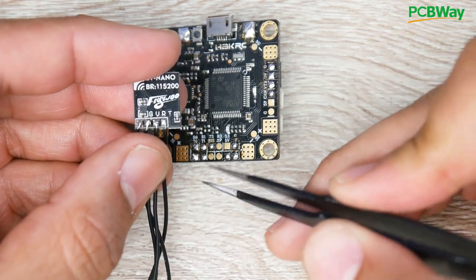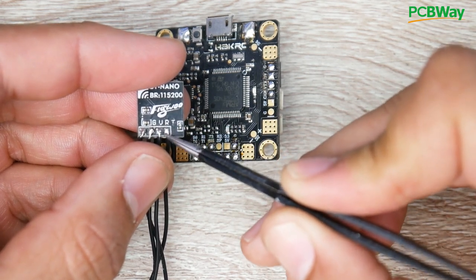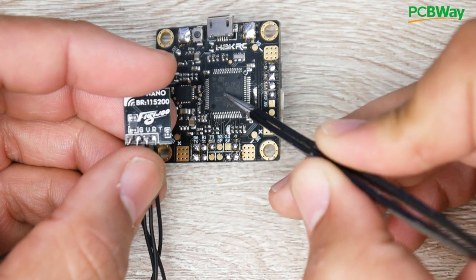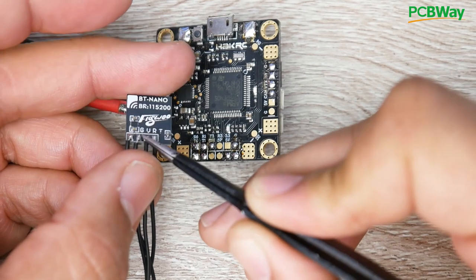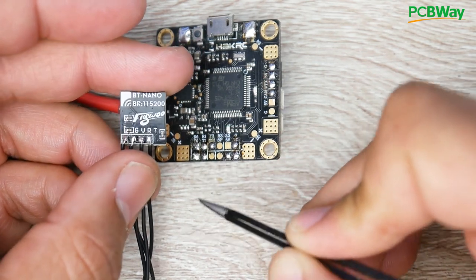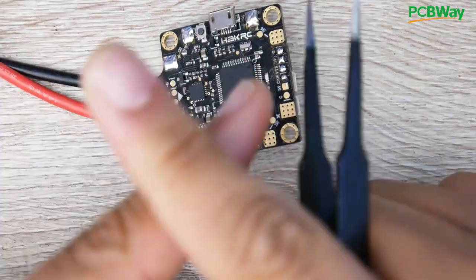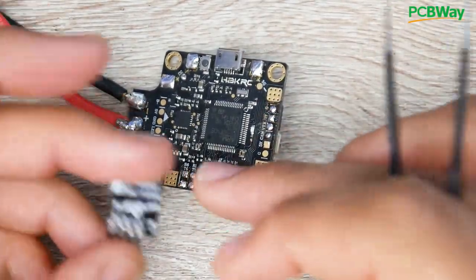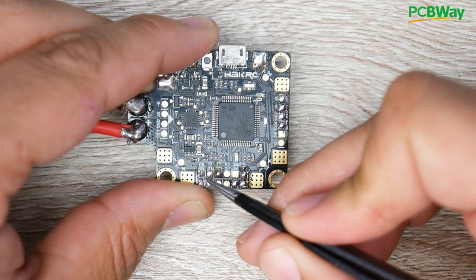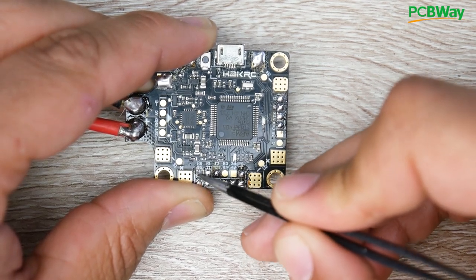The way these are connected plays a really big role. Common sense might tell you R connects to R, but that's not the case. The R pin on the Bluetooth module receives data, so you need a transmit pin from the flight controller going into it. So the R here connects to a T on the flight controller, and the T here connects to an R. You mix and match them — R goes to T and T goes to R. Also important: you can't mix port numbers, like using T4 with R6. They must match, because together they form one complete UART.